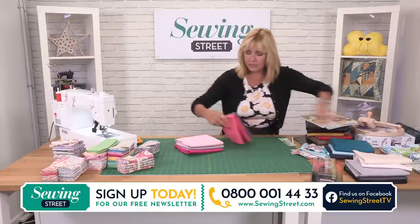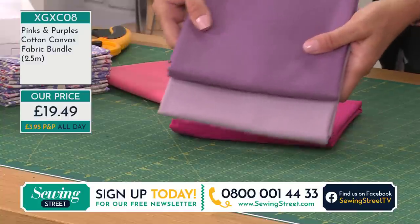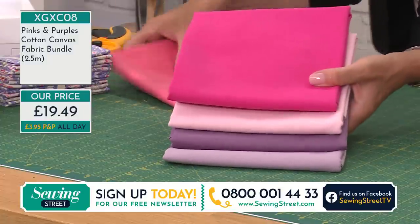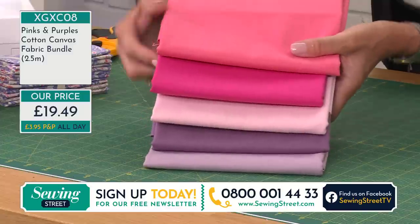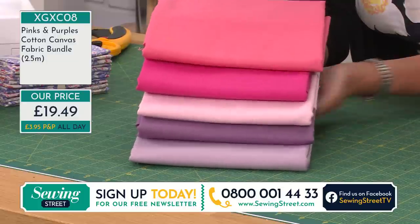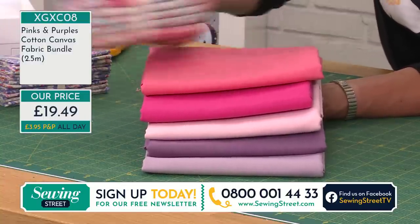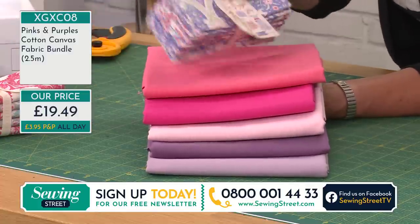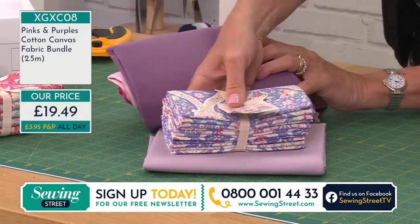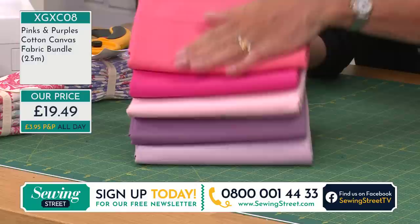Let's have a look at the pinks and purples. This is the one with the coral — oh, they're my favourite colours, these two together. I love those two colours together, I think they're so classy. This one has the pink, the fuchsia, and your coral — all of those for £19.49. Two and a half metres of 100% cotton canvas for £19.49. If you are bag making, apron making, or homewares making, that coral goes with practically all of the Tilda fat quarters, fat eighths, and charm packs we've shown you so far. Perfect for a satchel — I've seen lots of satchels you've been making out of them.